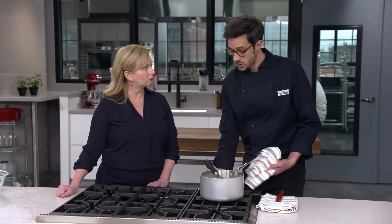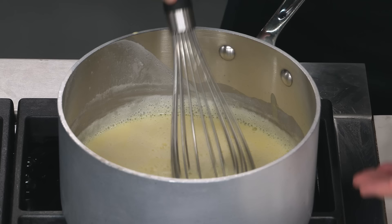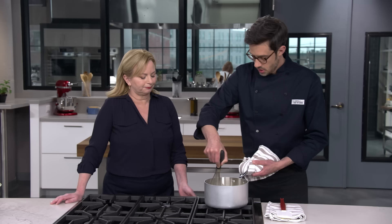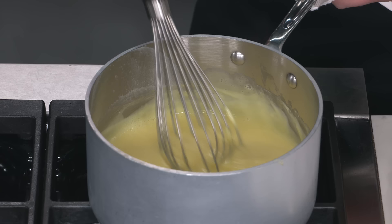Now it's time to cook our pastry cream. I'm going to put this over medium heat. There's going to be a lot of whisking and stirring, because what you don't want is for the flour and egg to sit at the bottom, get too hot, curdle, and give you an uneven mixture. It takes about a minute. You can see it thickening up. At this point we're going to go down to medium-low and whisk constantly for about eight minutes to really thicken this up.